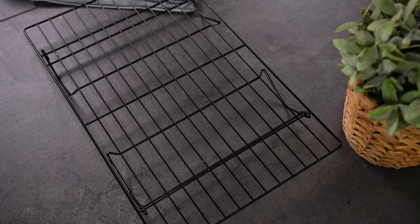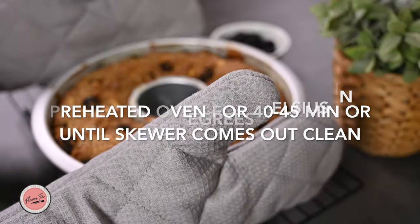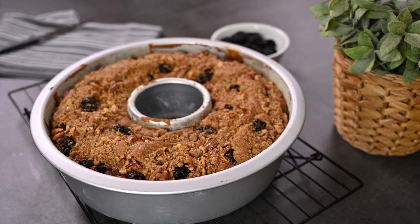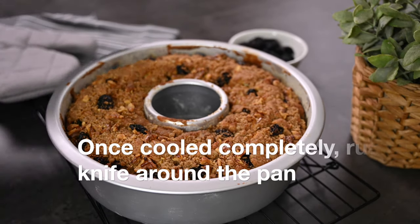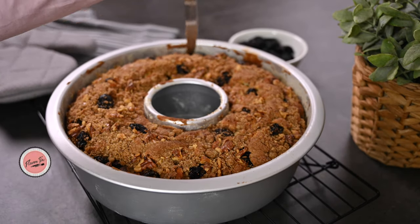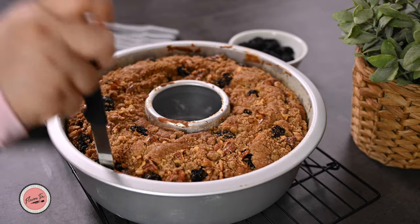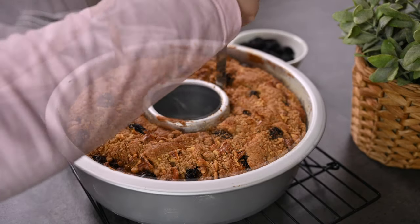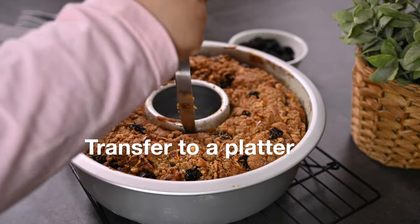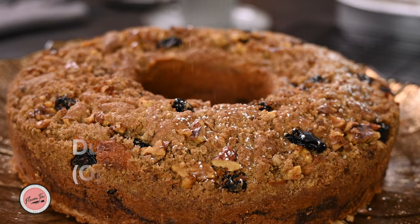Now bake it in a preheated oven at 175 degrees Celsius for about 40 to 45 minutes. It may take longer depending on your oven, but when you insert a skewer and it comes out clean, that means it's perfectly done. Let it cool on a cooling rack, and when it's completely cooled down, run a knife around the pan to loosen up the sides. Then first invert onto a plate and then onto a platter.